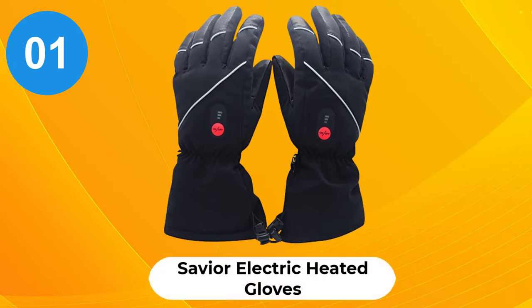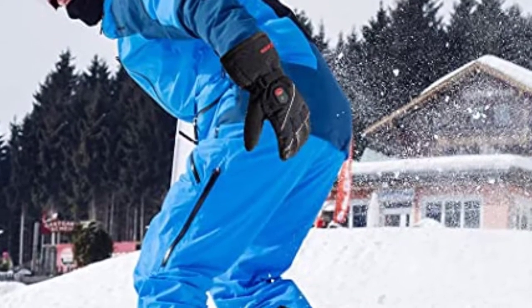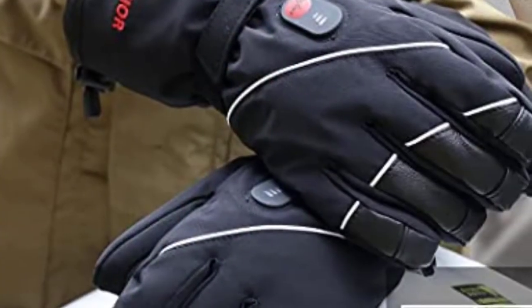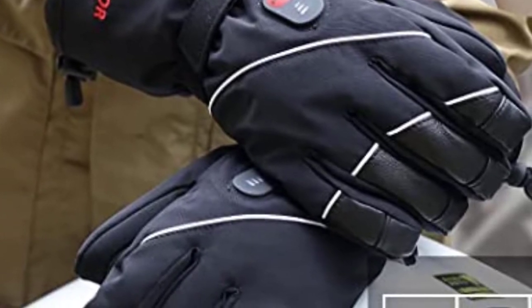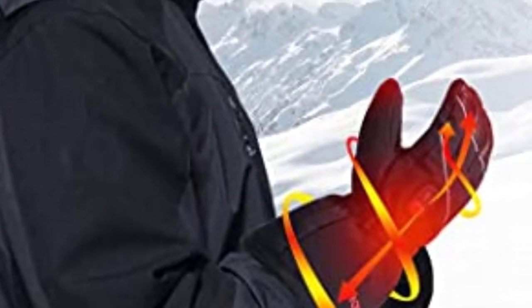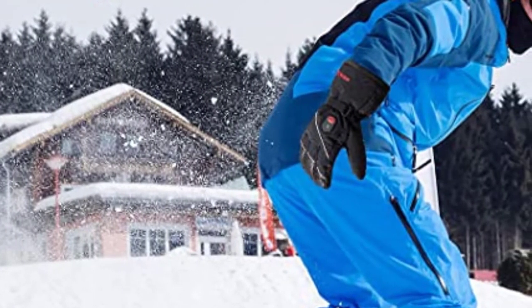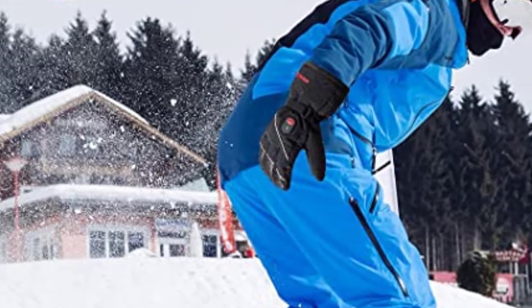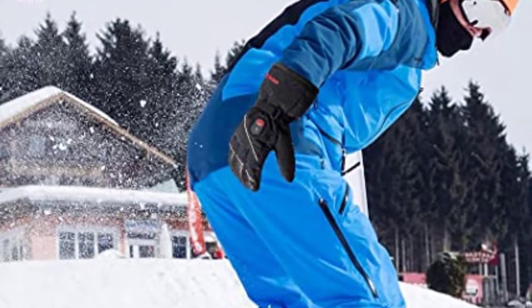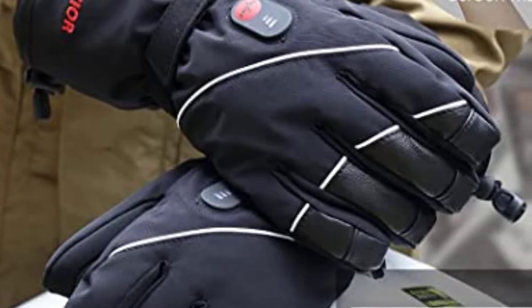At number 1: Savior Electric Heated Gloves. Heated and rechargeable gloves are becoming more popular as the tiny batteries needed to make them feasible become more efficient. This model from Savior features waterproof breathable construction. These will run 7 hours at a time and can be charged using the included double wall charger. With two settings, you'll be able to adjust them for a quick trip into town or a long afternoon snowmobile tour. You can also combine this glove with a liner or vapor barrier to triple the effectiveness in the harshest climates.